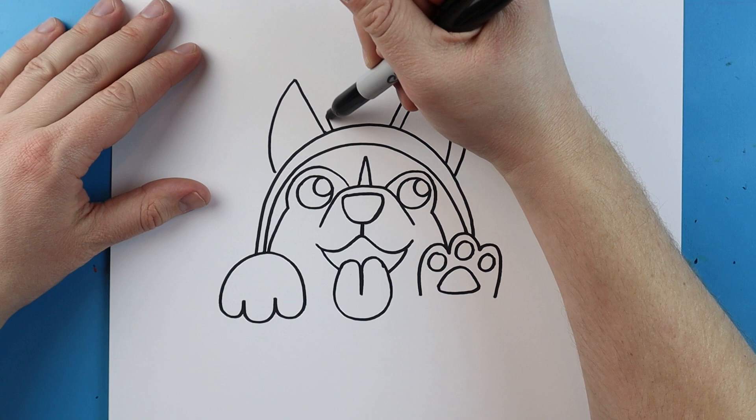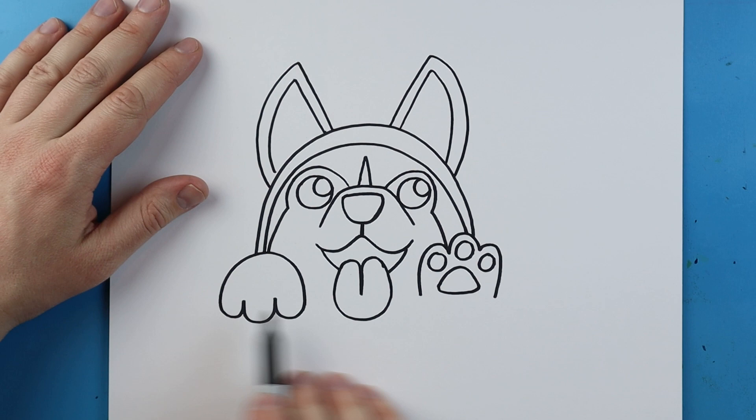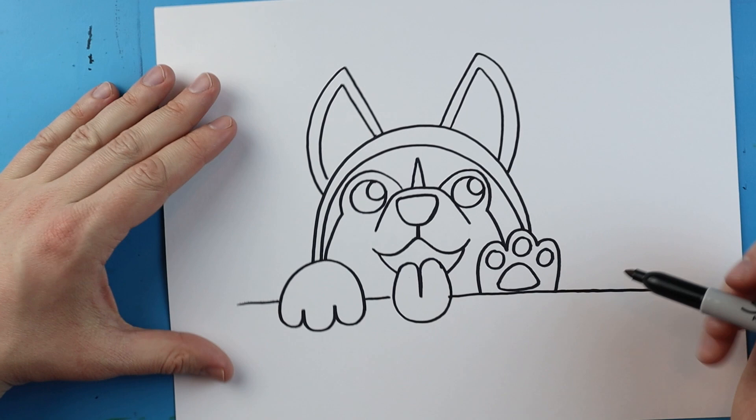So I'm going to go up then bring it right around here. Now right across the bottom I'm going to make a little straight line, starting here and drawing right across to here. I'm going to make this go a little bit farther out because I want to add the little husky tail.